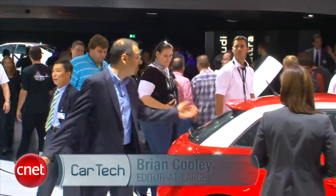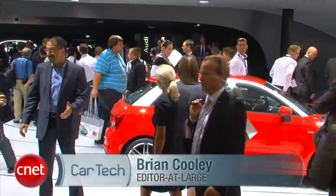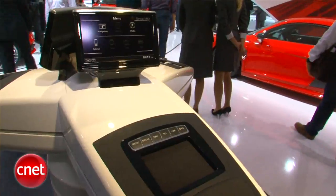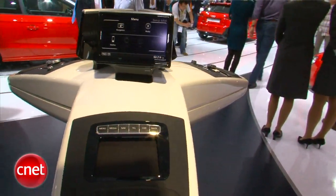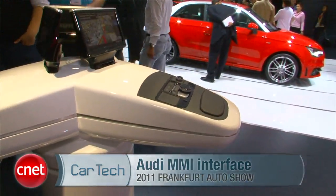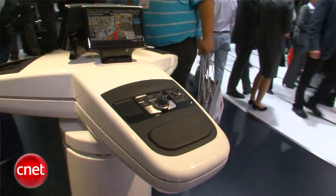Here at Audi's land at Frankfurt, you'd expect to see lots of cars and lots of people. But one of the things that caught my eye the most was actually about this big — a display of some of their new ideas for MMI, their in-car control interface. Come take a tour with me.